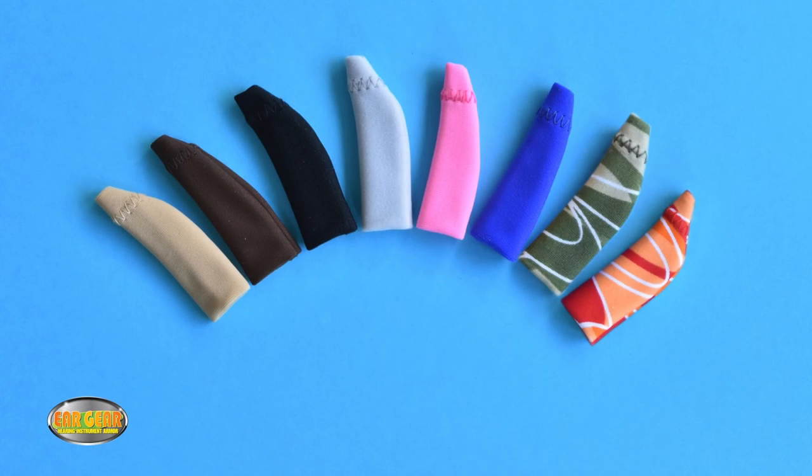Eargear is available in eight colors: Beige, Chocolate Brown, Black, Grey, Lipstick Pink, Royal Blue, Camouflage and Orange Red.